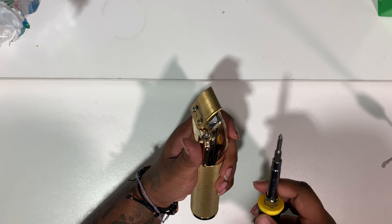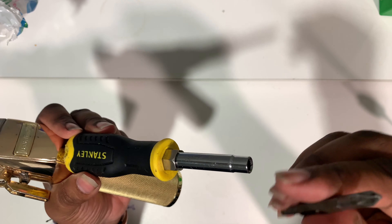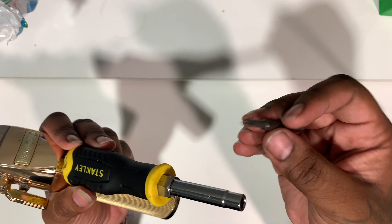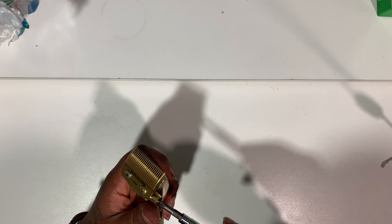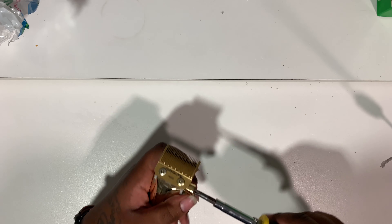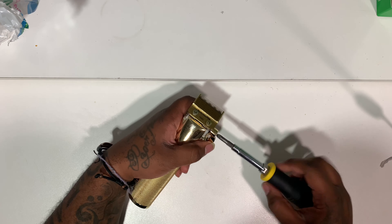Basically you're gonna start off by getting a medium-sized Phillips head screwdriver, a small Phillips head screwdriver, and a flathead screwdriver. The way I take my blade off — I take my lever off first.